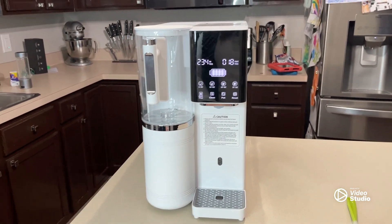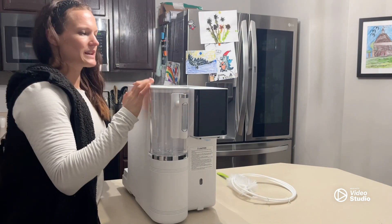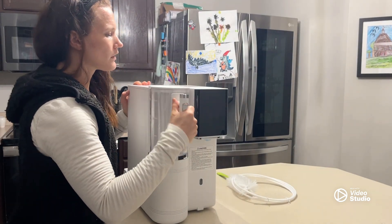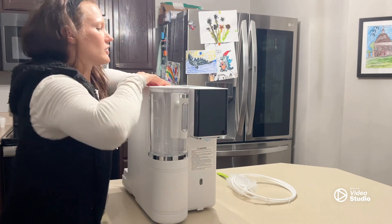I'd like to introduce this water filtration system that's going to give you safe and healthy water. So just different pieces and parts — here's the kettle cup. You can see this is the screen and it's not turned on right now, but we'll do that here in a second.